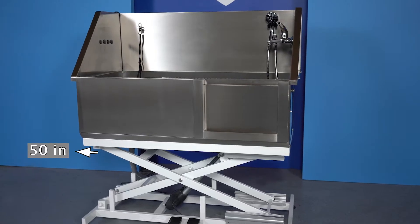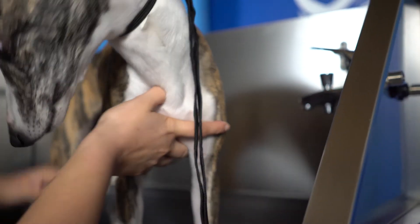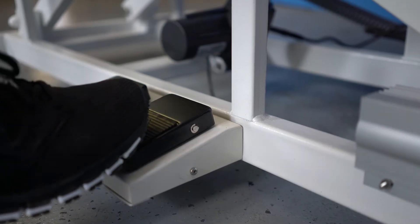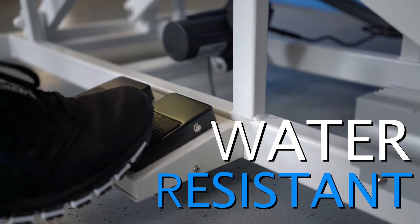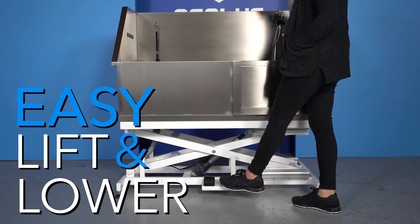The tub is 50 inches long by 26.5 inches wide. It can accommodate most large breeds up to 250 pounds. With longevity of use in mind, we have carefully designed this tub with water-resistant pedals, making it easy to lift and lower no matter how full your hands are.